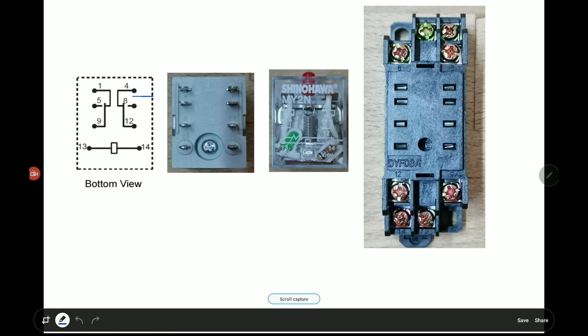When power is applied to terminals 13 and 14, terminals 5 and 9 will connect, and at the same time terminals 1 and 9 will be released. To use terminals 1, 5, 9 and 4, 8, 12 — I'm going to show a video of how we connect the 24 volt DC power input and connect the EM locks to terminals 4 & 12 and 1 & 9, for two doors or two EM locks on a two-leaf door, using both poles.